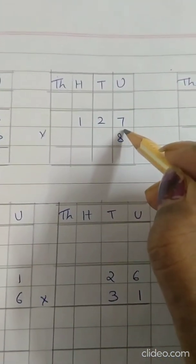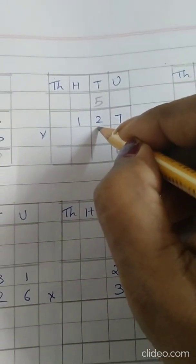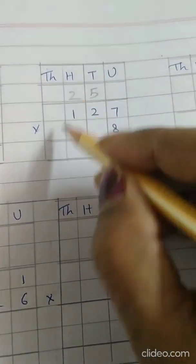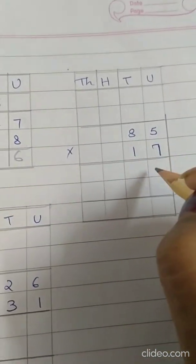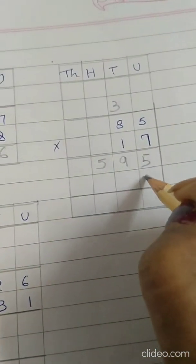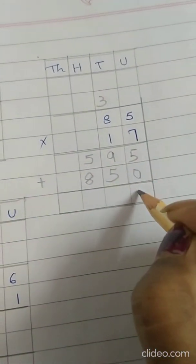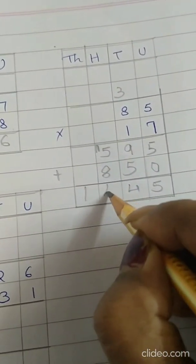Now the second sum. 8 sevens are 56, write 6 here, 5 carry. 8 twos are 16 plus 5 is 21, write 1 here, 2 carry. 8 ones are 8 plus 2 is 10. Now the third sum: 7 fives are 35, write 5, carry 3. 7 eights are 56 plus 3 is 59. Now multiplying with 1 — first put 0 here. 1 five is 5. 1 eight is 8. Put plus sign: 5 plus 0 is 5, 9 plus 5 is 14, carry 1, 6 plus 1 is 5 plus 1 is 6, 6 plus 8 is 14. Answer is 1445.